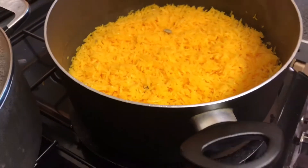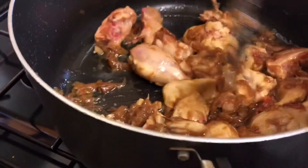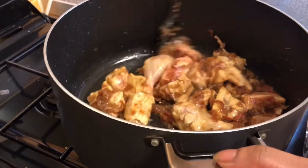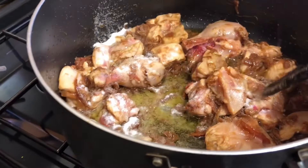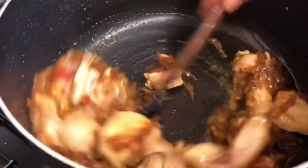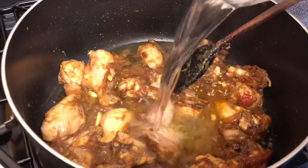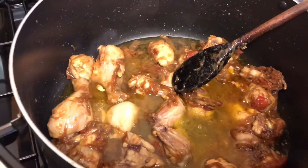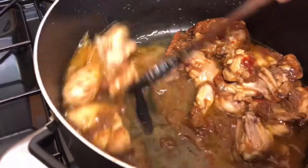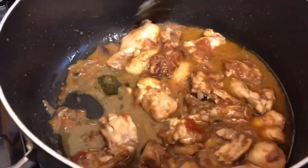The sweet rice is done. Going back to my chicken pilaw — I've already added the chicken to the mixture I had made before. I'll put in a tablespoon of salt. We're just going to put a little bit of water in so the onions give the colour to the chicken and make it nice golden brown. I'm going to leave it for 10 to 15 minutes.